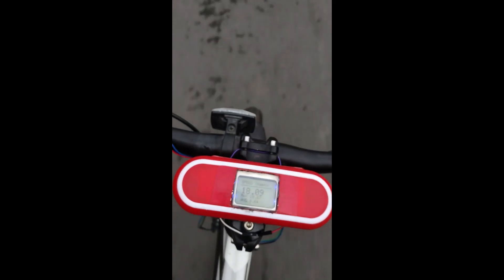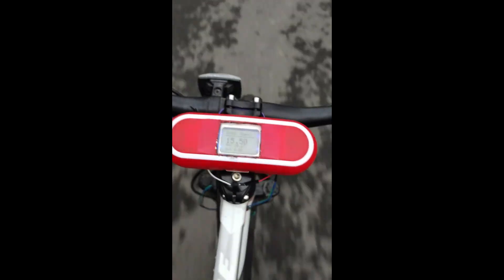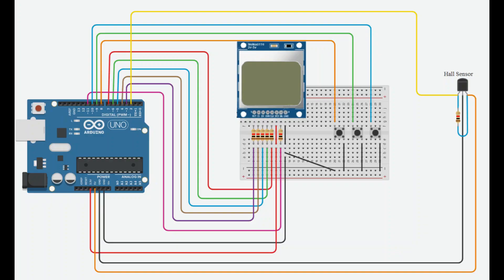Hello guys, welcome to my YouTube channel. I am Rasha and in this video I will show you a Hall effect speedometer and distance meter for a bicycle. A Hall sensor is a sensor which can identify the magnetic field in the surrounding. In this model, a small magnet is attached in the disc of the disc brake and the Hall sensor is attached such that it can detect the magnet passing by.